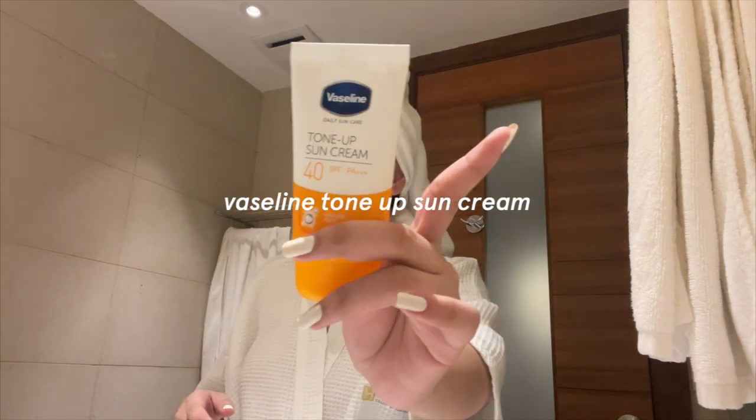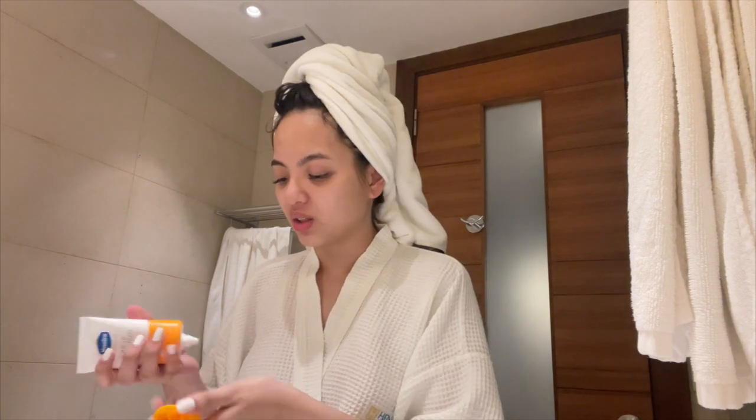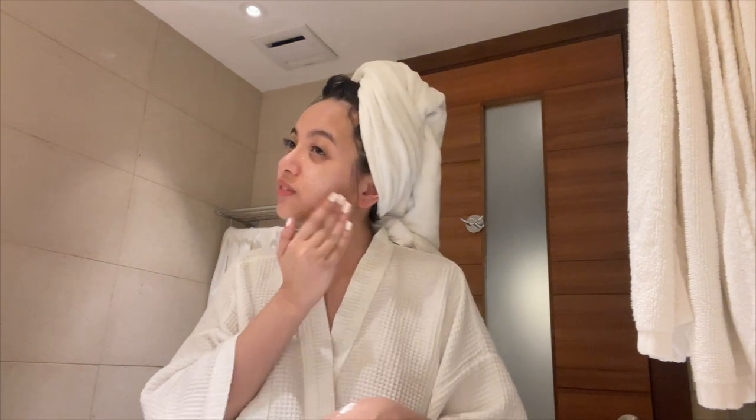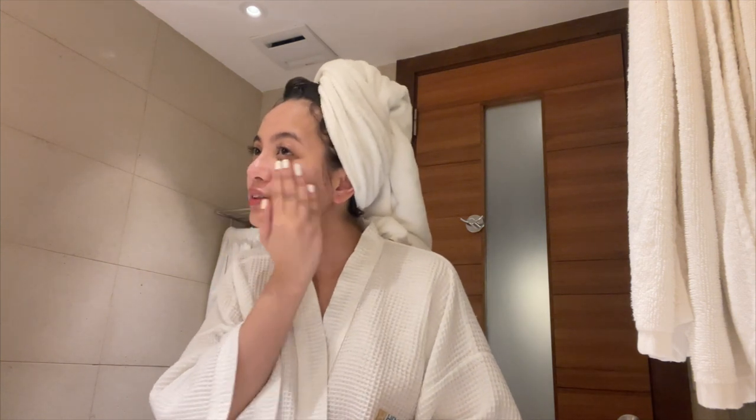Last but not least, my sunblock — this is the Vaseline Tone Up Sun Cream. I put this to seal everything up. Of course sunscreen is very important — you have to use sunscreen even at night. What I love about this one is it doesn't leave a white cast. I just noticed I had some sunblock on the side of my nose — I really didn't notice it!